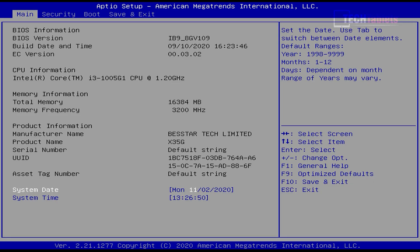Going into the BIOS, there are no useful settings to change — no power limit adjustments, just the absolute basics. The only thing you can really do in there is change the boot order.